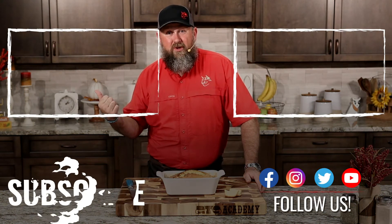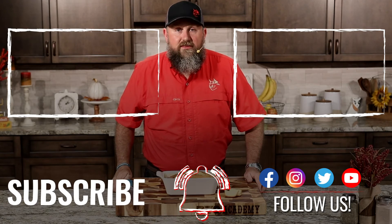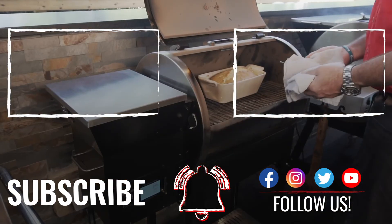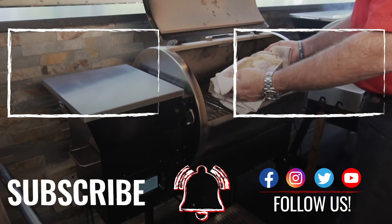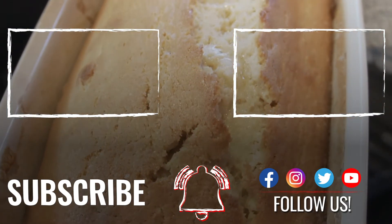It's time for me to get this to Chef Greg so he can turn it into something beautiful. I'm Jody Flanagan, Barbecue Dad. We'll see you at the Rectech.